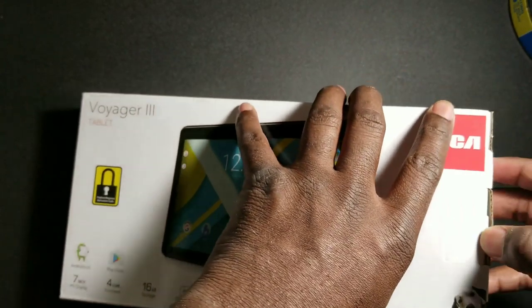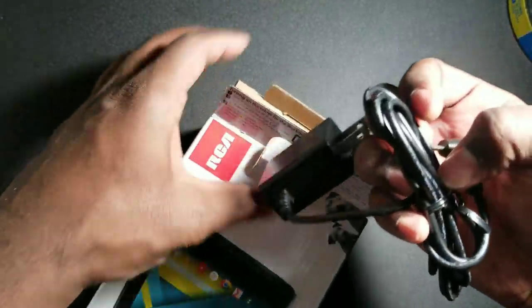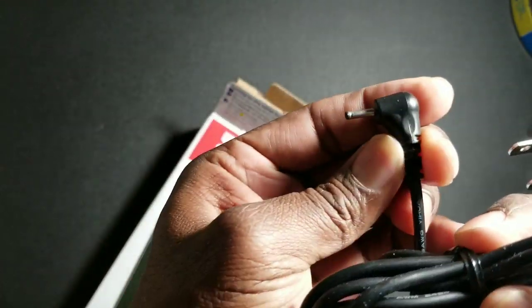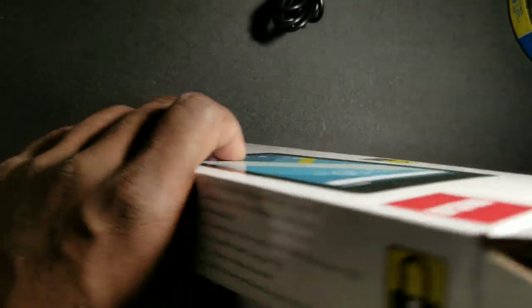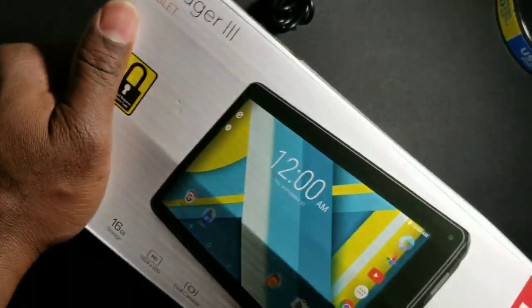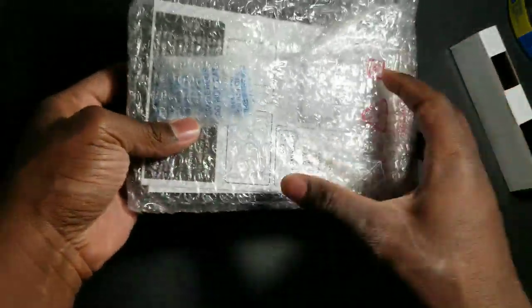Without further ado, let's open it up. The first thing I see is the power cord. It's stuck in there pretty good. There it is — I'm going to sit this to the side. As you can see, it's pretty well protected with the bubble wrap.